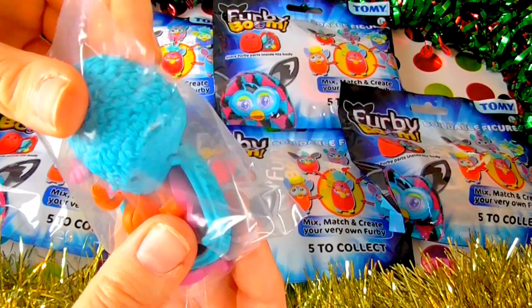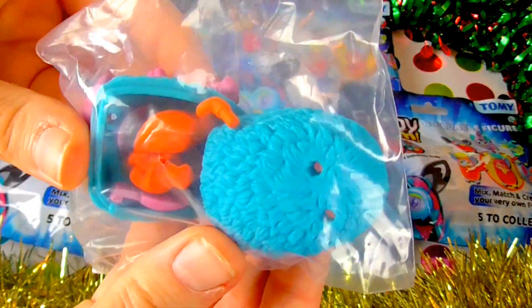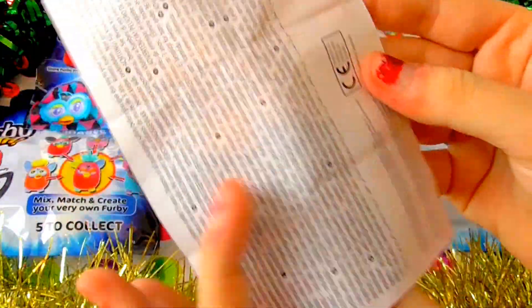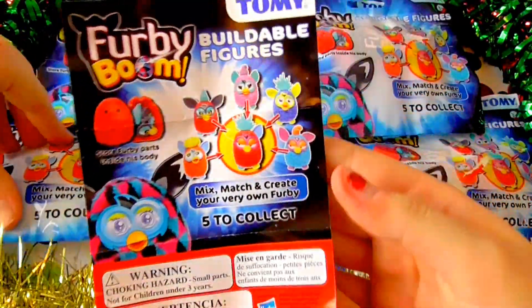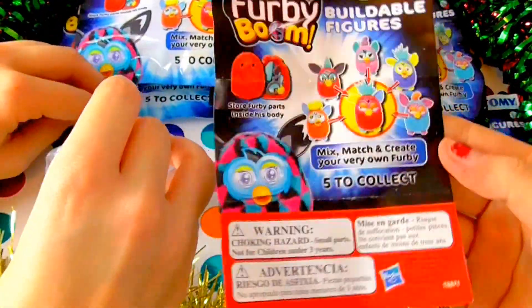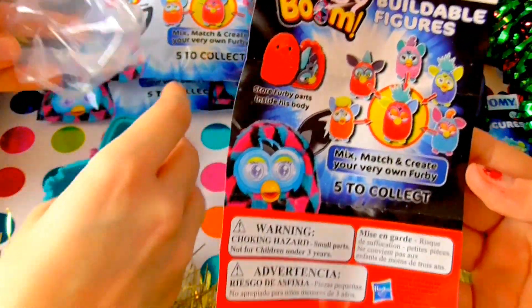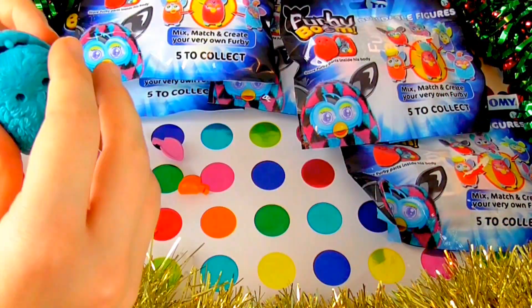That looks so weird, oh my goodness — it's huge! I thought it was going to be tiny; it doesn't feel that big through the packet. There's not even a checklist here, it's just rather instructional. It doesn't even tell you how to put it together. Well, there's just eyes and a nose so I think it's self-explanatory.